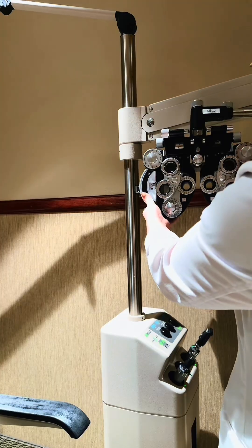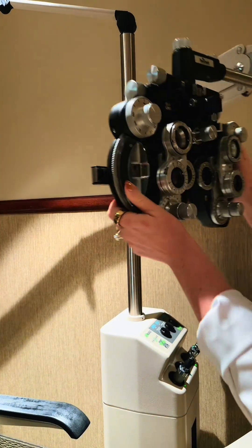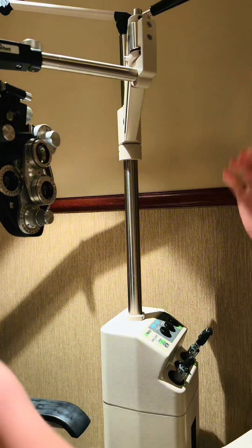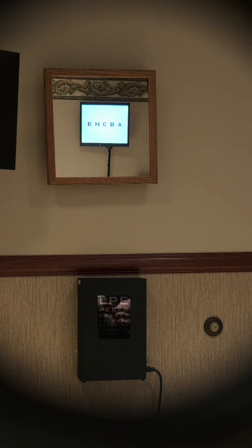We're first going to check your prescription. Let's get you set up. Now that we've got you set up, let's see the lowest line you can read.